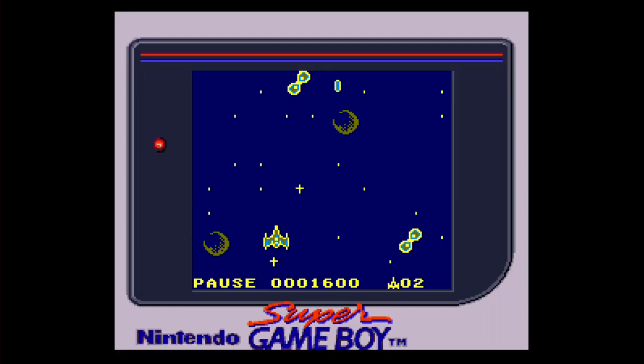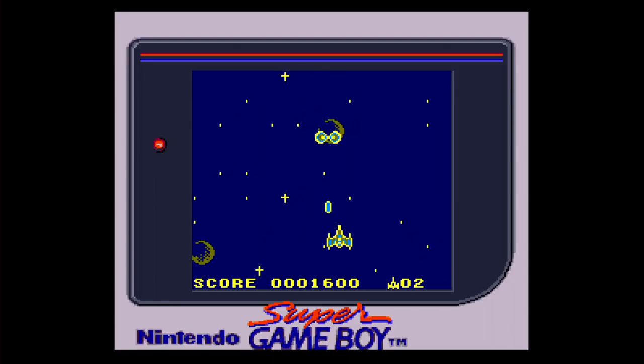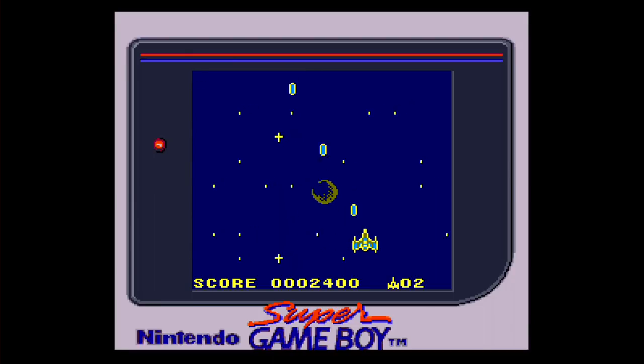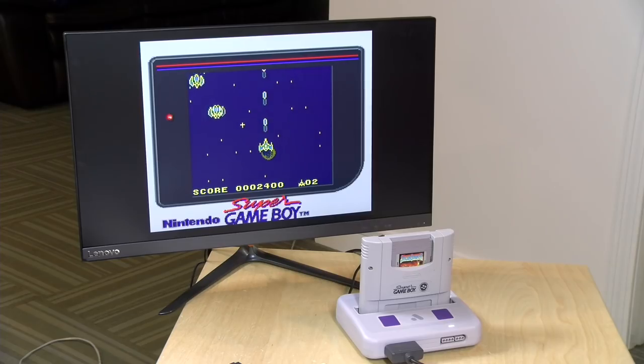Let me back out of the menu and hit start — we should now start hearing the Game Boy game playing through the cartridge. And as you can see, we are getting this really cool effect on screen. Pretty cool stuff.